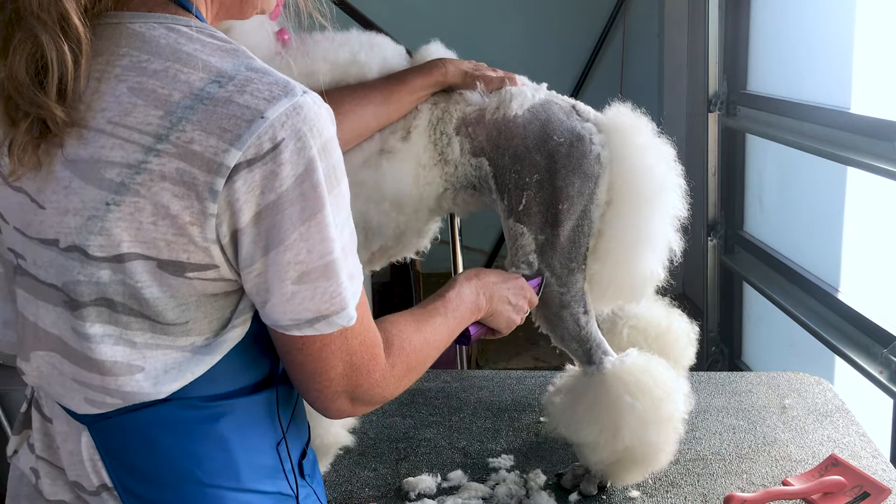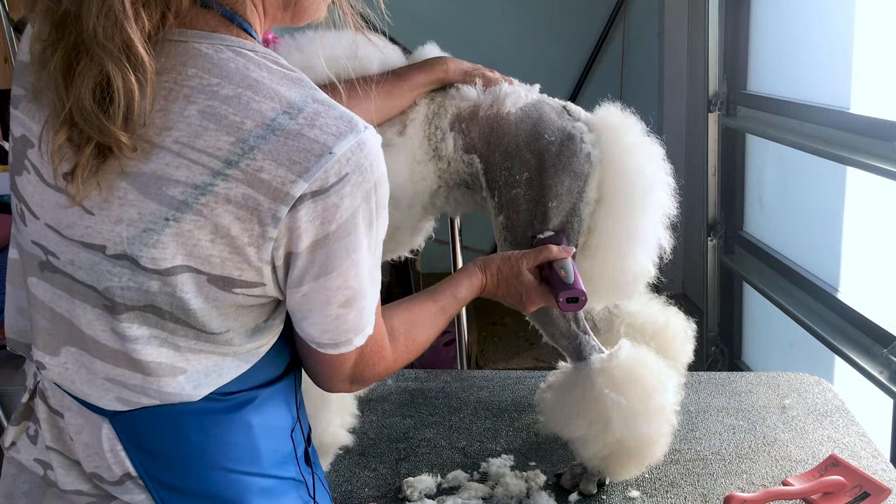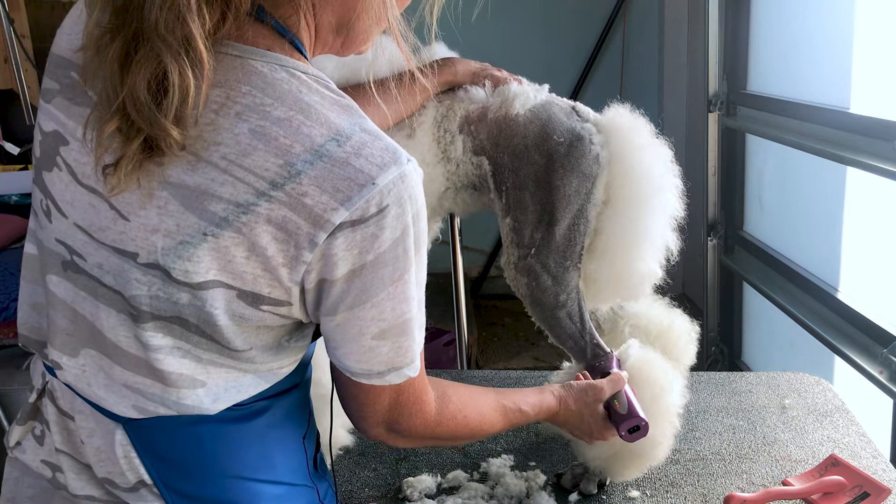If you want your poodle to have a suntan, make sure they're clipped on a regular basis and they get out in the sun, but not too much sun. If you live in a climate where there isn't a lot of sun, especially in the winter, you can give them a suntanning lamp — just don't overdo it, remember that they can sunburn.